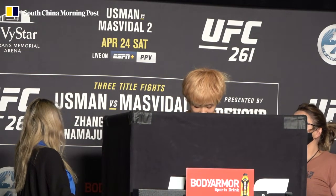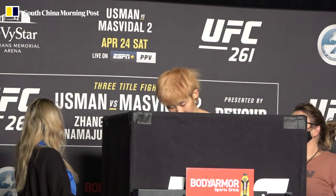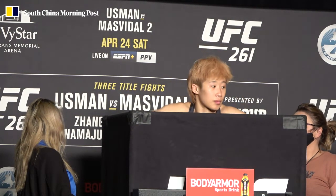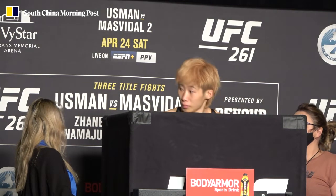Hold on. Which one? Hold on. Hold on. Wait a minute — they're going to have to move the little thing.